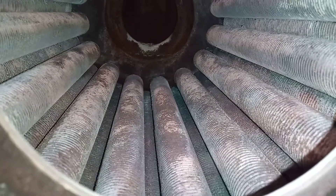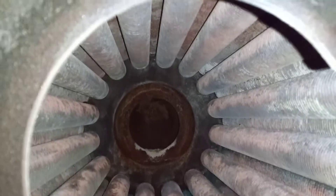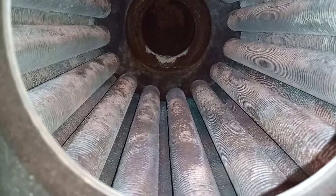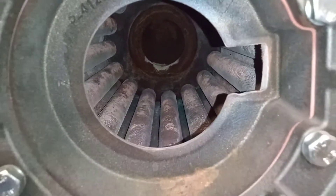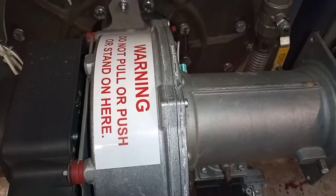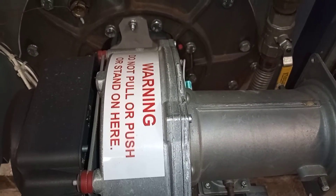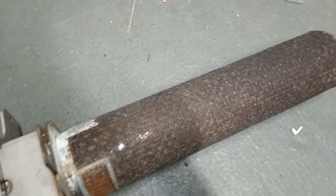Here's the inside — the burner has been taken out. This is what it looks like when the burner's in. And here we have it — this is the burner that was removed.